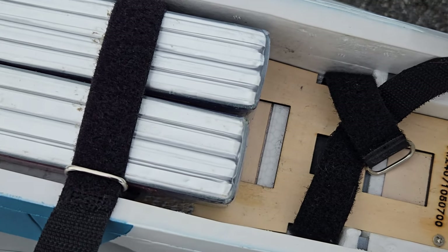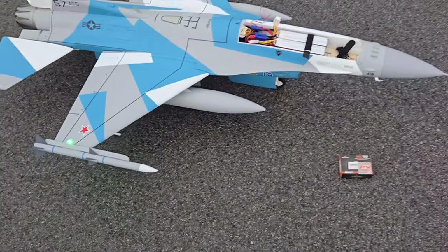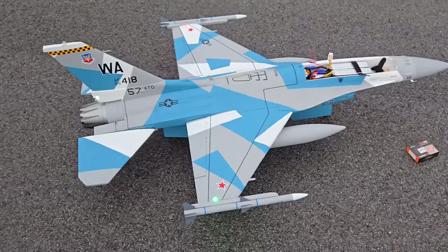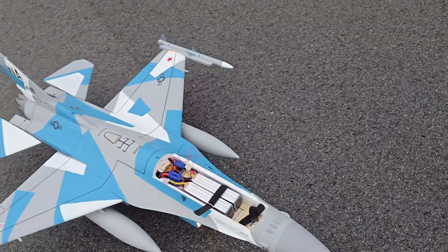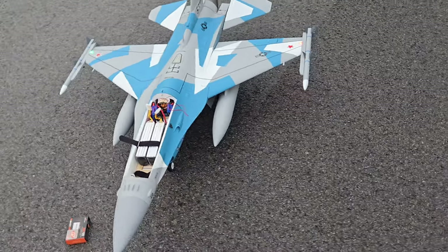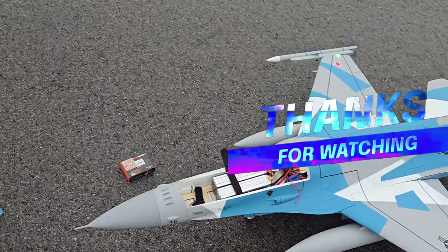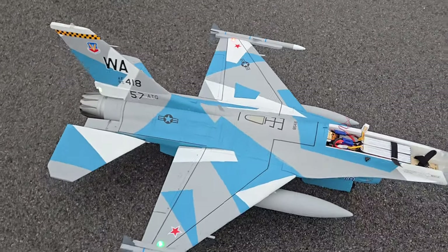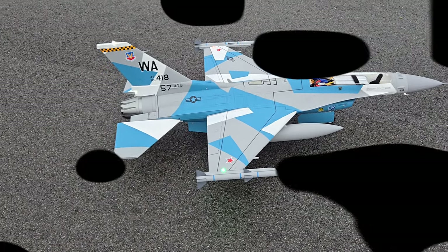Hope y'all enjoyed it. Don't forget to hit that like, share, and subscribe button if you haven't already subscribed. Hopefully we'll get some more flights in. Pilot John's getting ready to get a new jet — I think he's got the F-22 coming, 8S, so we're going to be flying both these together along with the J10. Can't wait — that's going to be an awesome flight pairing them up. Anyway, until we do it again, safe flying, God bless guys, catch y'all later, bye bye.